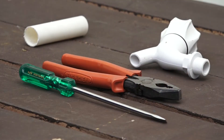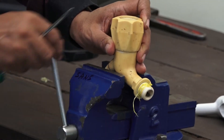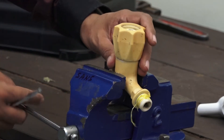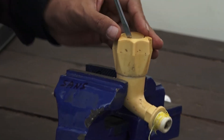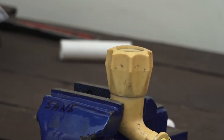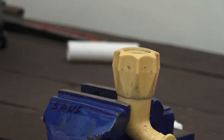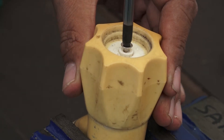This is what we call the washer. We will make it easier to understand. First, you open the screw.